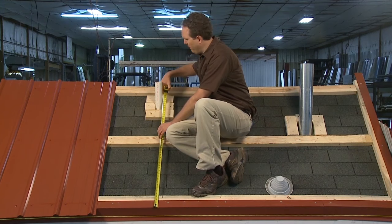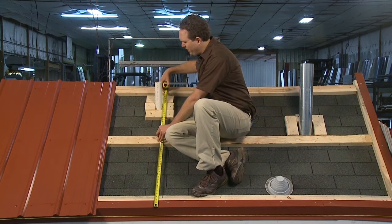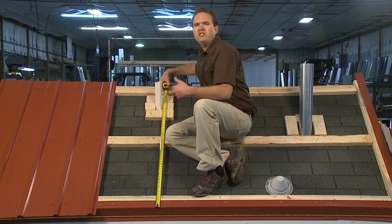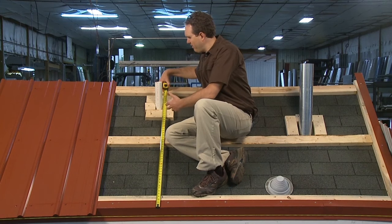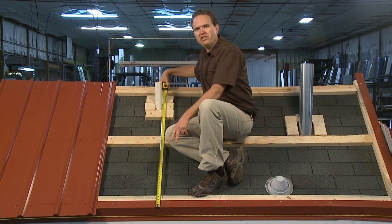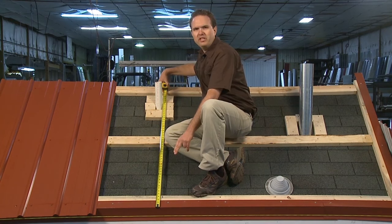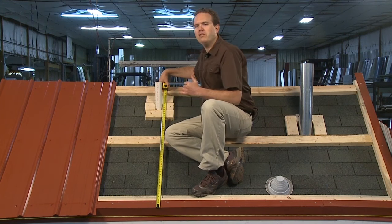I'm going to take my vertical measurement by hooking the tape on the bottom of the drip edge and measuring up. I like to take my measurements in a range that accounts for the diameter of the pipe. In this case it's 40 and a half inches to 44 inches, and I have to add the two inches of overhang because I'm hooked on the drip edge, so I'm going to add those two inches to my measurement and transfer that to the panel.